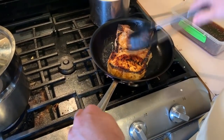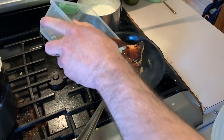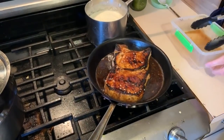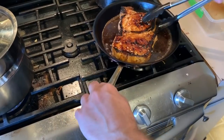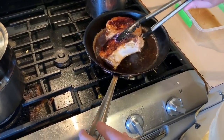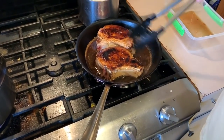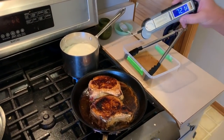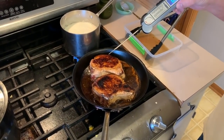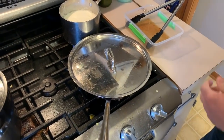Now the next thing we're going to do is take our sauce and pour that right over the top of it, and we're going to put that on medium low and continue to cook it, turning until that reaches the perfect consistency — that sauce will thicken up. We're going to cook that until it reaches about 145 with the thermometer internal temperature, so we're going to cover this for a bit and come back and flip that in just a minute.